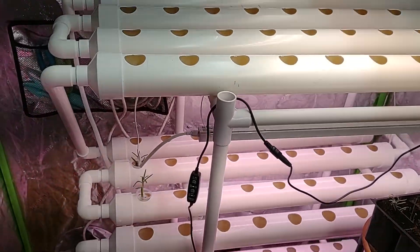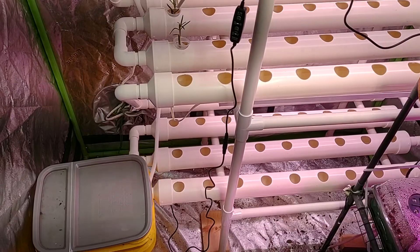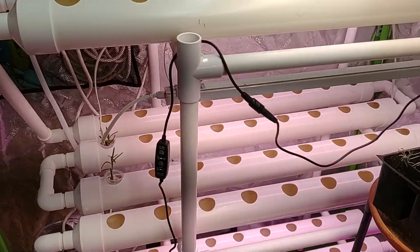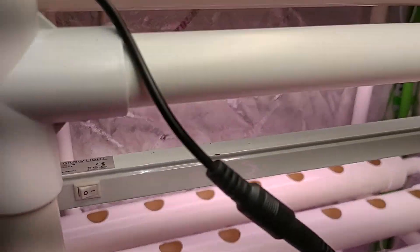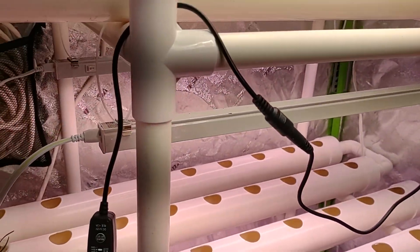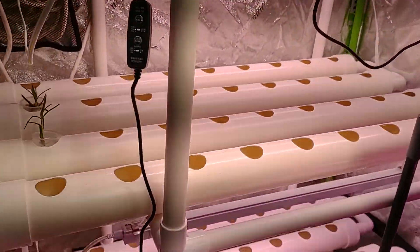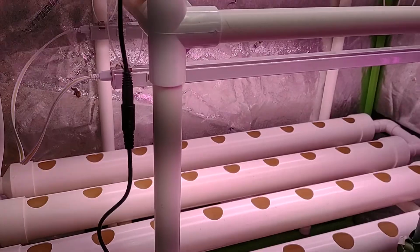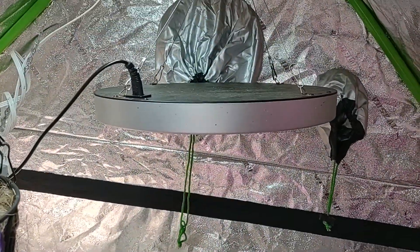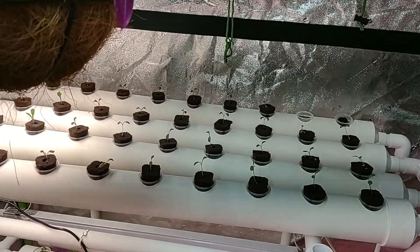We're going to be measuring how much electricity we use, how much water we use, and how much we can actually grow and produce. I took these full-spectrum grow lights — two-foot-long LED strips — and daisy-chained them down on every side except the top. On the top I'm using these UFO-style ones, mainly because I already owned them and didn't want to buy more lights.